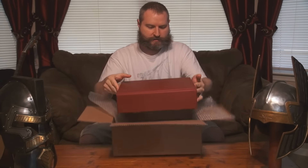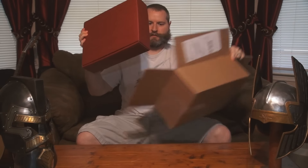This is a package from Sweden, and inside is a nice little burgundy box. Inside of the burgundy box are my Koning fencing gloves, and these are the five-finger flexible gloves.